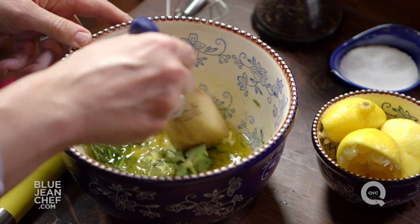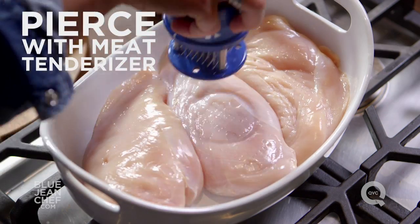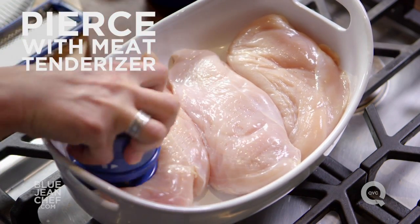The next thing to talk about is how much time we need in order for things to marinate. If you're marinating fish or shellfish, you don't want to marinate much longer than 15 minutes, otherwise the acids start to cook the fish. For chicken, if you're short on time, here's a way to make it a little faster: pierce the chicken with a meat tenderizer. That will create holes in the chicken breast so the marinade will have an easier time getting inside, flavoring the entire chicken.